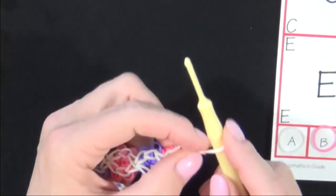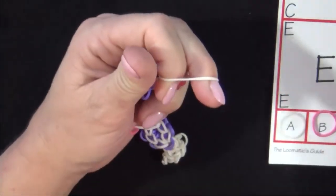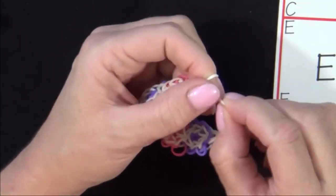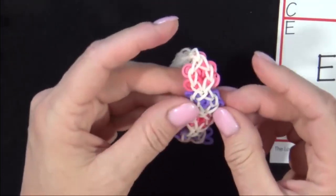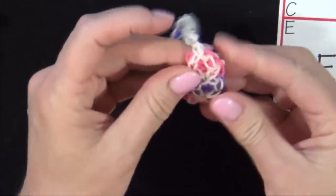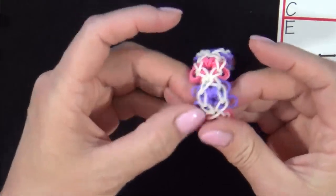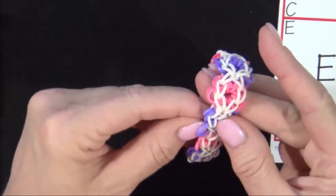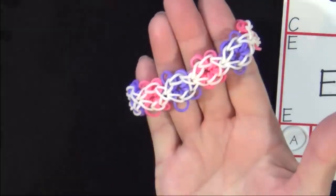You grab your hook at the other end of the bracelet, pull it up, slide your two fingers through that rubber band, and that creates an area where you can attach the other side of your C-clip. Now this bracelet is a little rough when you pull it off the loom, so you will need to make some minor adjustments to get the flowers to line up neatly. But it only takes a few seconds of tugging and pulling at them to make it look nice. So there we have your finished Flower Power Bracelet.